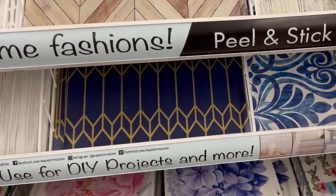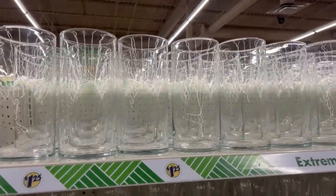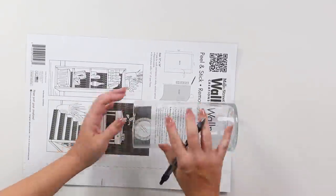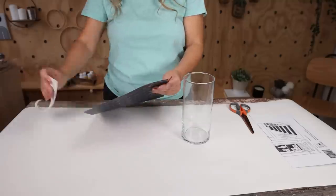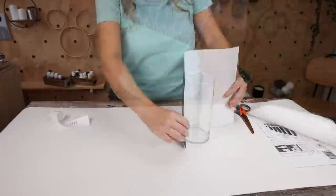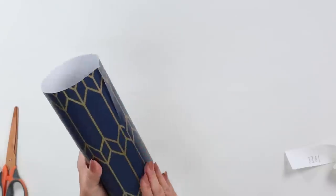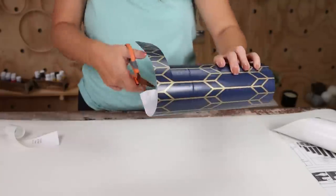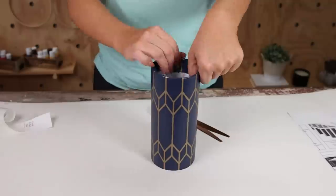Dollar Tree has recently come out with some new wallpaper colors and I feel like these are great for updating any old vase you may have around your house. I have a clear Dollar Tree vase I was going to wrap it with. I wrapped the wallpaper around, cut off any excess, peeled off the backing, placed it around the vase getting out any air bubbles, tucked the edges in, and you can fill this with your favorite florals.